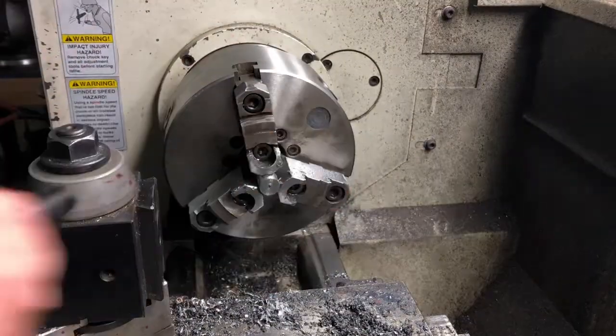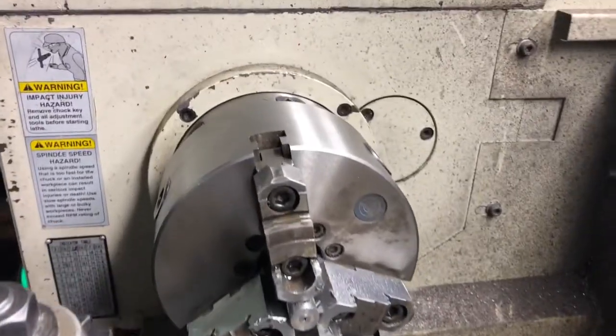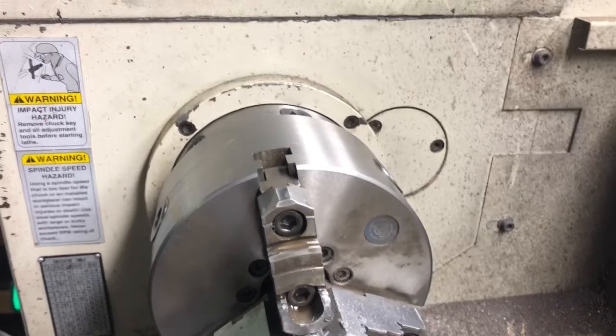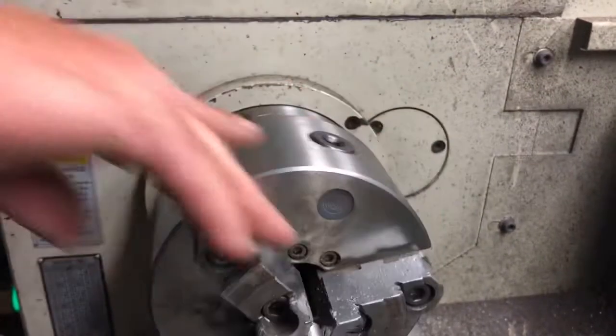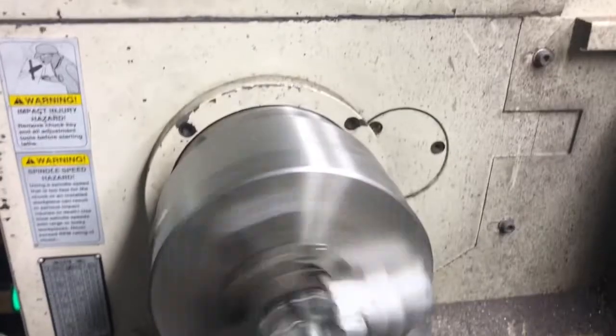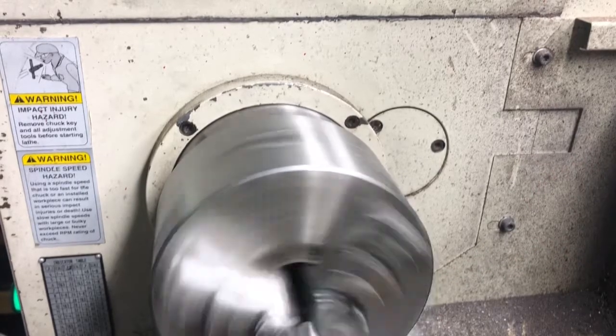We've cut it off — I thought I was filming but I wasn't, so I apologize. We've got a number 3 drill bit in there, which is the one we use for 1/4-28, which is what's on those Trace-O-Nipples. We're going to go up in speed a little bit — let's go to 220 RPM. We're going to drill through for the 1/4-28.